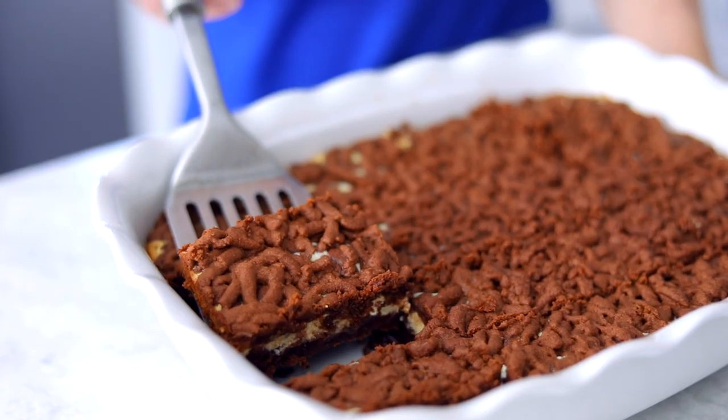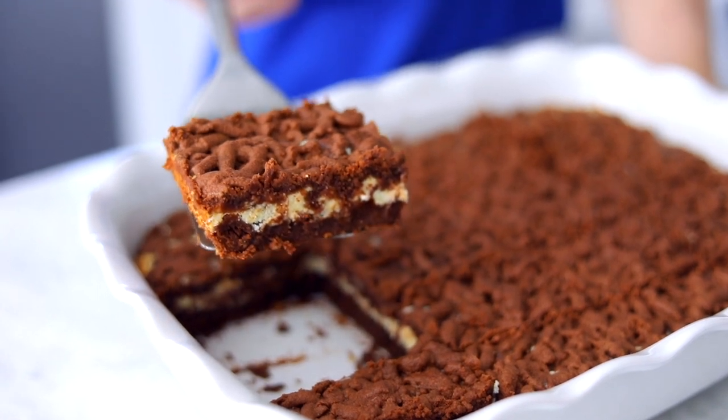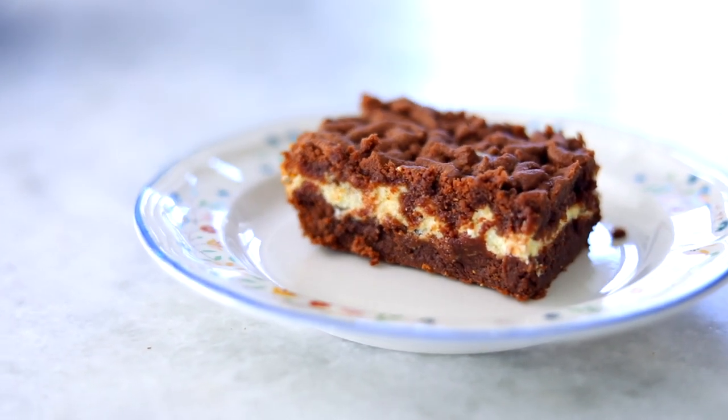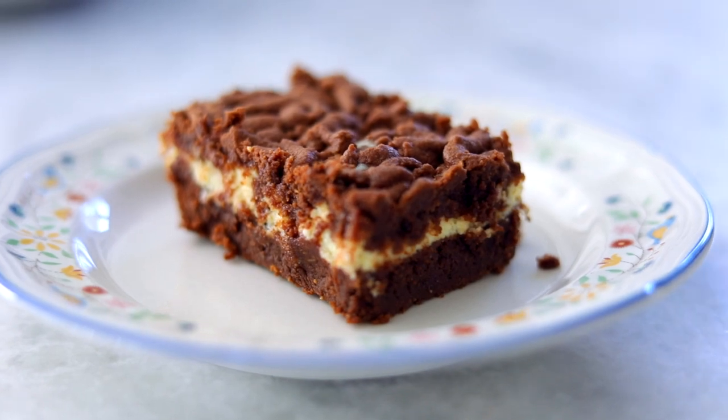These chocolate shortbread bars with a creamy ricotta filling are one of my favorites to make and they're always a huge hit whenever I do them. They're really easy to put together. They look amazing — so chocolatey and rich and absolutely just melt in your mouth. They're awesome.